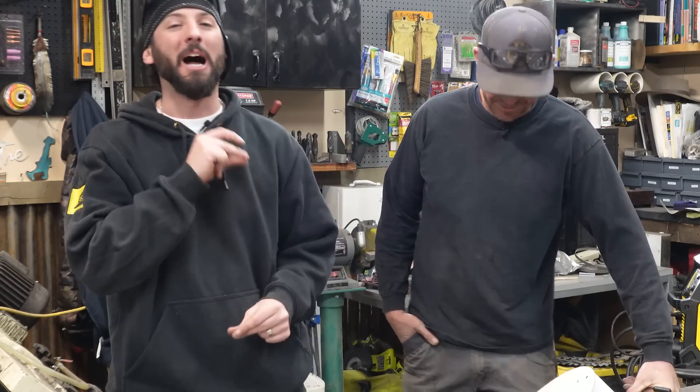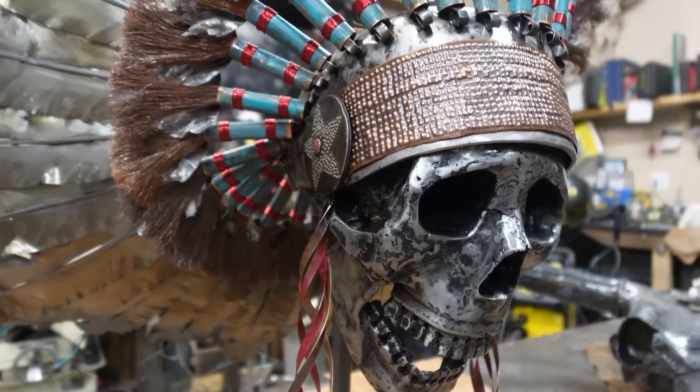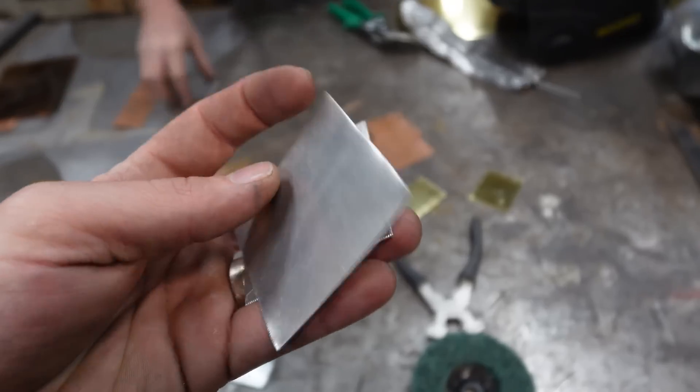Welcome back to the channel, everyone. I'm in Gunnison, Colorado with my good friend Cody Aljets, and he is a fantastic metal sculptor by trade. You've done some really phenomenal sculptures with all different types of metals.